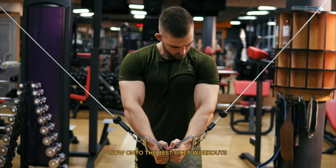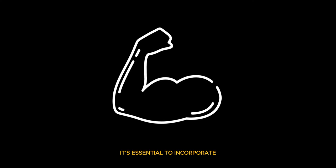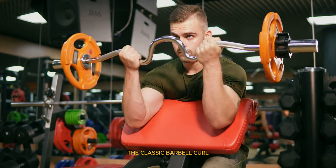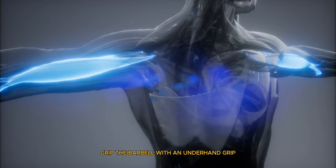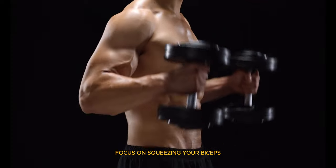Now onto the best bicep workouts. For well-defined biceps, it's essential to incorporate a variety of exercises that target different parts of the muscle. First is barbell curls. The classic barbell curl is fantastic for overall bicep development. Stand with your feet shoulder-width apart, grip the barbell with an underhand grip, and curl the bar towards your chest. Focus on squeezing your biceps at the top of the movement.